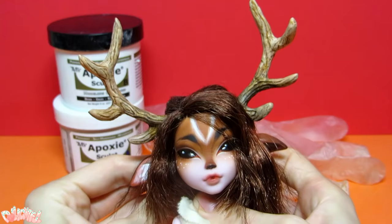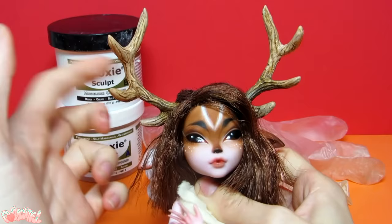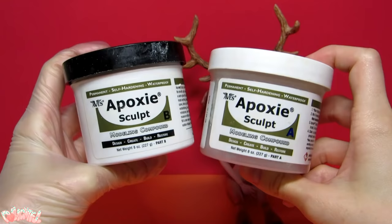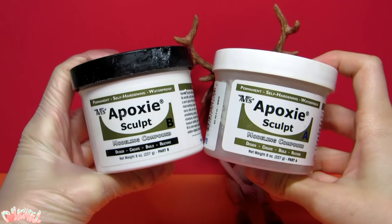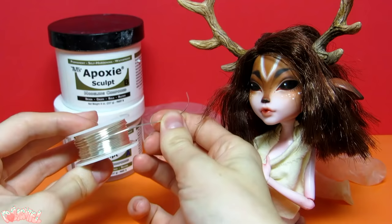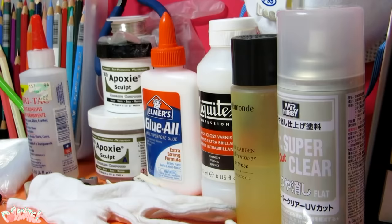Epoxy Sculpt. If you like to make serious modifications to your doll — like altering the body shape or sculpting horns and ears — I suggest Epoxy Sculpt. It's a two-part epoxy medium that dries in four to six hours after you mix equal parts. You don't have to bake it, it's strong once dry, you can sand it, and it's waterproof. You do have to wear protective gloves when you handle it. Also, if you're making something like long horns, I recommend Armature Wire as a base.